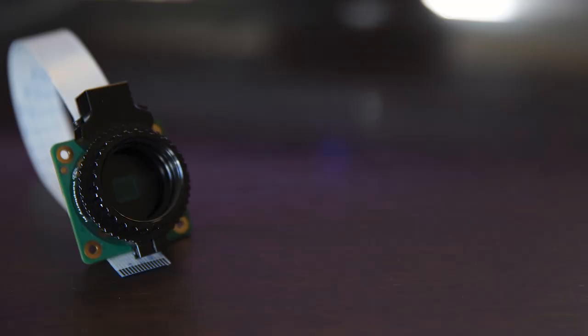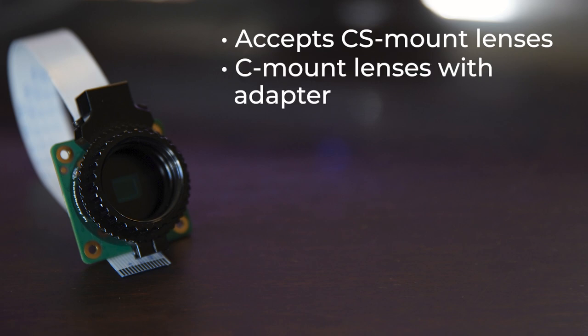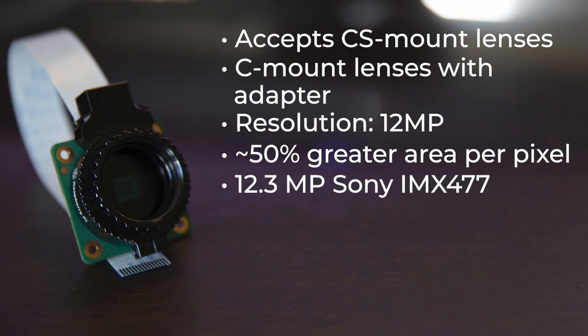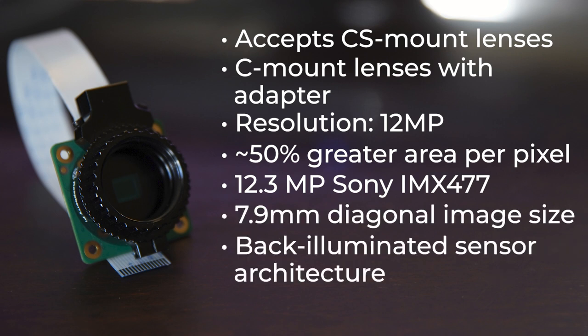The high quality camera module is a camera sensor designed to accept CS mount lenses, and with the supplied adapter, C mount lenses, for use with the Raspberry Pi single board computer line. It offers a resolution of 12 megapixels and better sensitivity compared to the existing camera module v2, at approximately 50% greater area per pixel for improved low light performance. The 12.3 megapixel Sony IMX477 sensor features a 7.9 millimeter diagonal image size and back-illuminated sensor architecture with adjustable back focus.